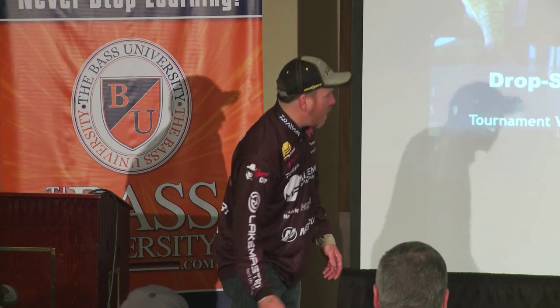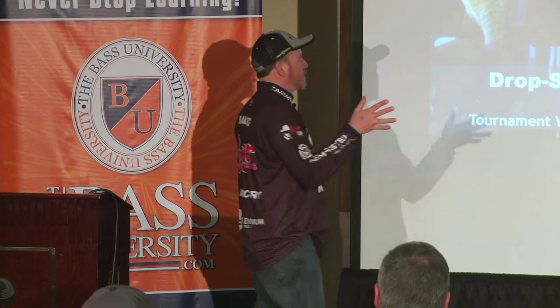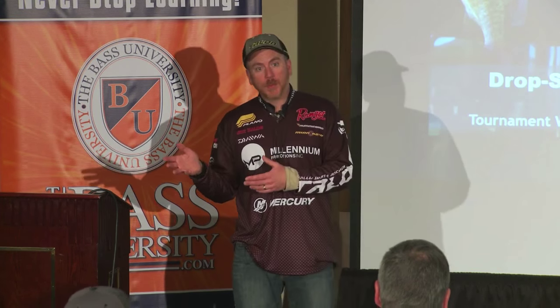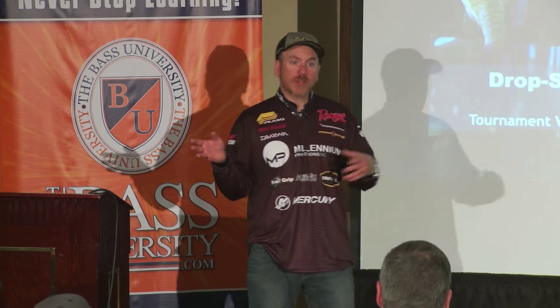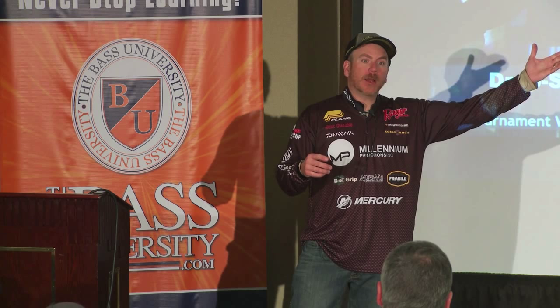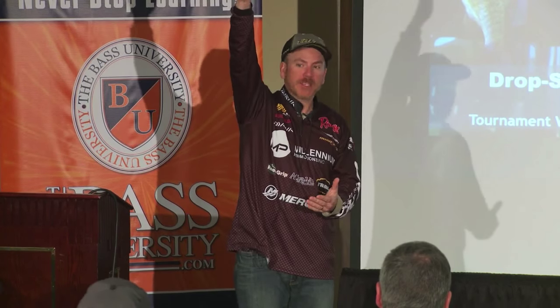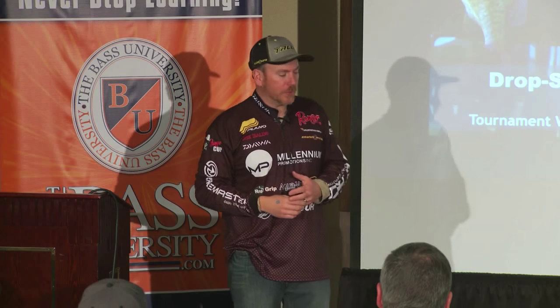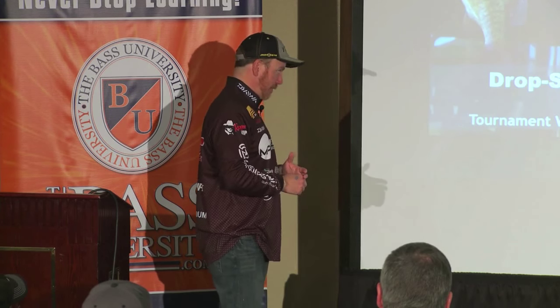We're going to talk about drop shotting. The whole thing about drop shotting and the reason we're going to talk about it is because it's a real versatile technique. I get questions about it all the time. There's people that really like to drop shot fish — there's a million different ways you can do it. It's very prominent in California, very prominent on the East Coast, and very prominent from Ontario down to the Southern United States. It originated in Japan, so it works all around the world to catch bass. It's a very, very effective technique.